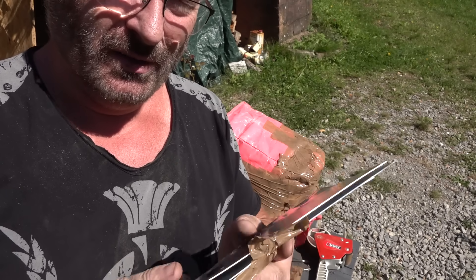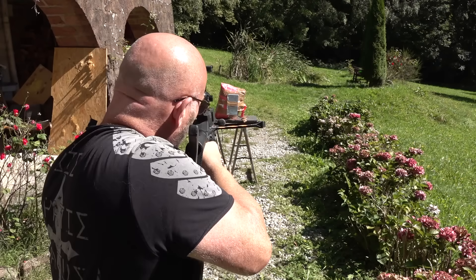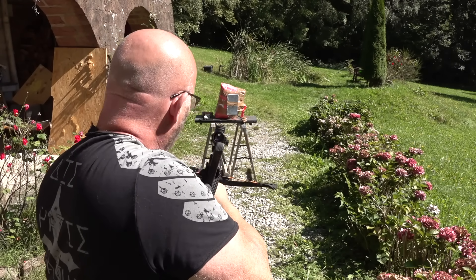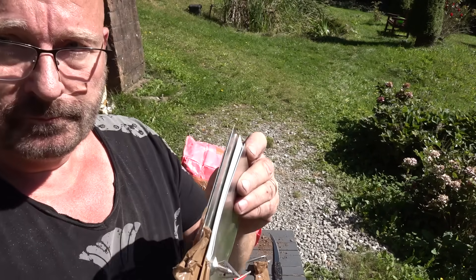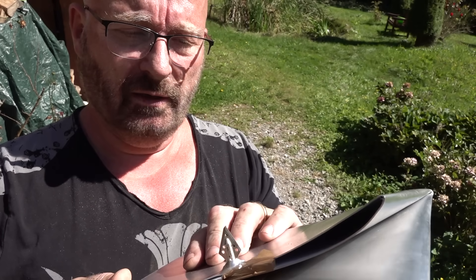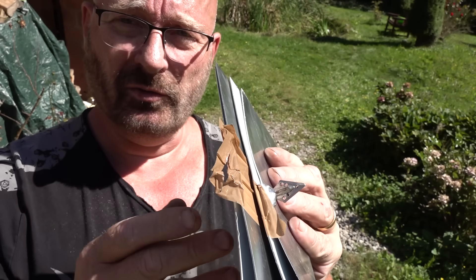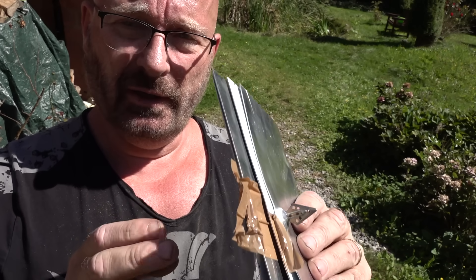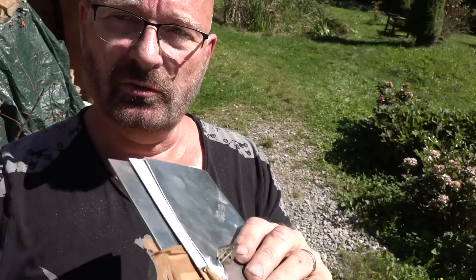And now four layers of aluminum. I think that this would definitely have worked. It did penetrate, but of course there would be the vest underneath. So I think four layers of this aluminum would be sufficient to stop an adder bolt.